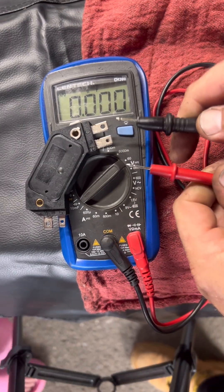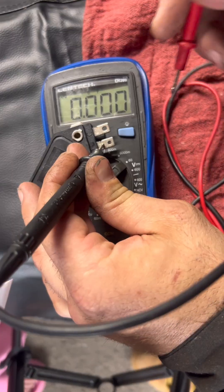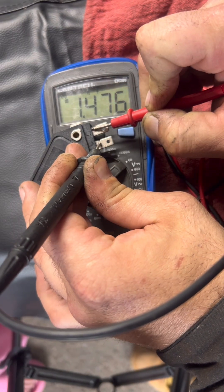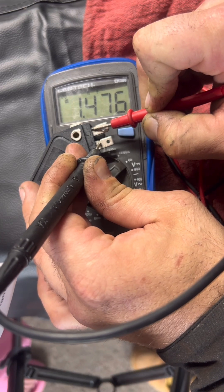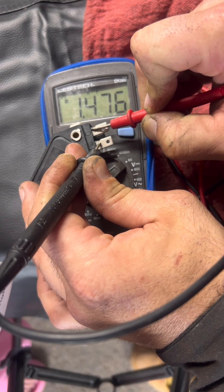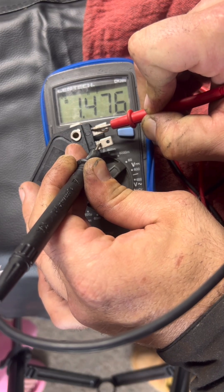Step three: reverse your leads. Put black on B, red on C. You should see OL — open circuit. But this one is still reading about 1.4 to 1.5. That means this thing is leaking voltage in both directions. Total failure.